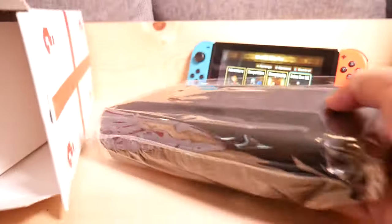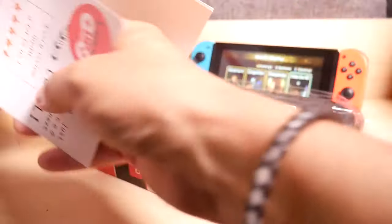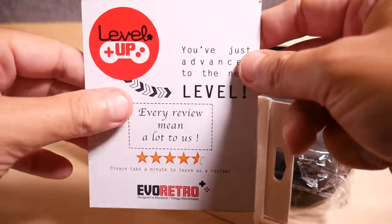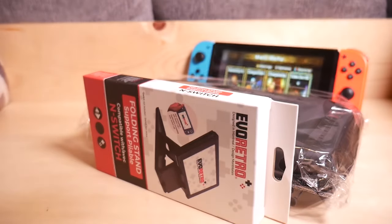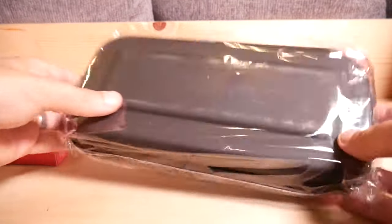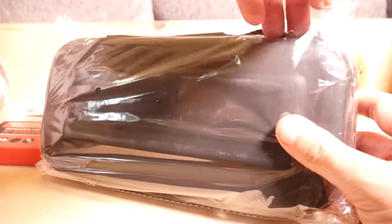Looks like most of the stuff is probably inside this case already. And then here's the folding stand for the Switch, which is one of the reasons why I got it. There's also an Evo Retro sticker. I'm going to start by opening this up and commenting on the case itself and its contents.